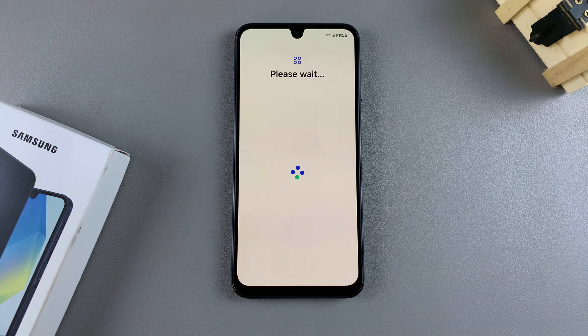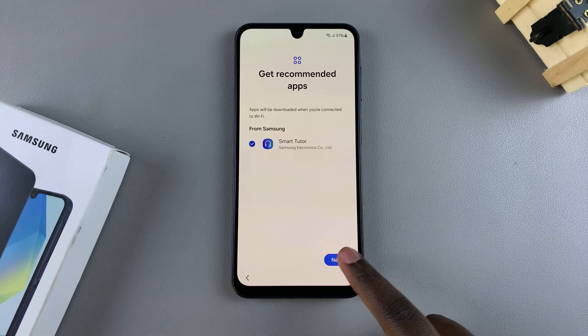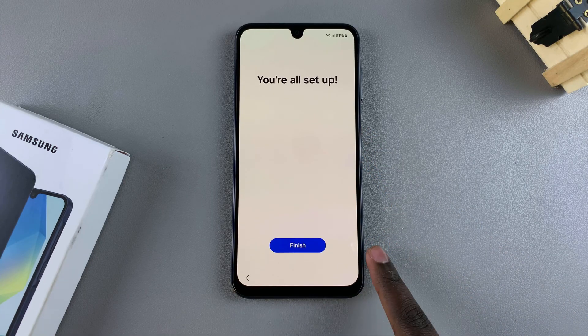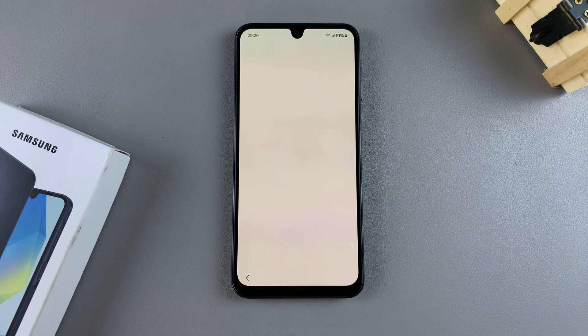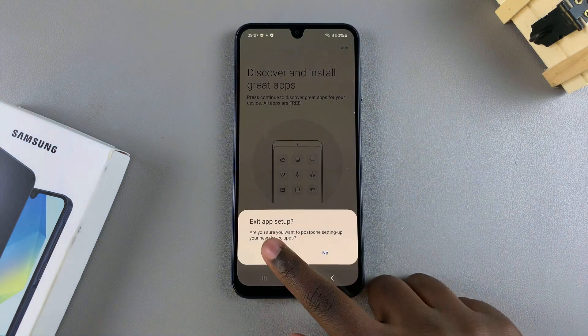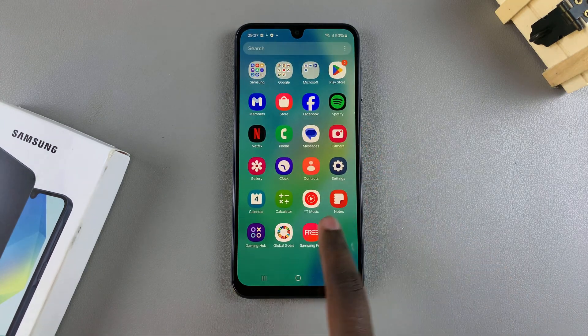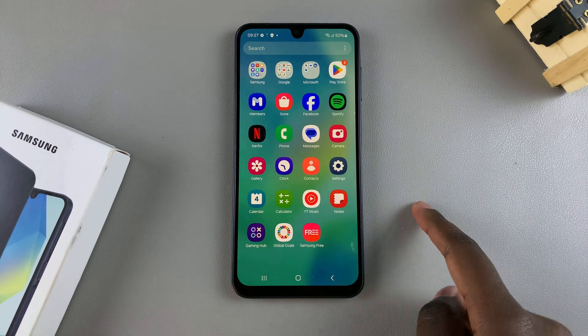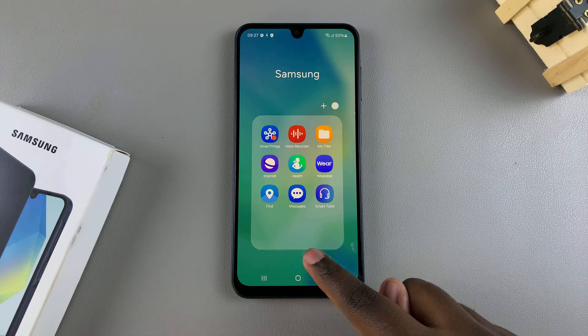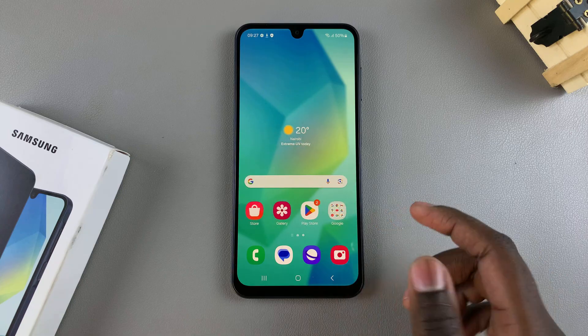You'll then be prompted to install recommended apps. If you're fine with installing the recommended apps, just tap on next and finish the process. Once you've done that, you'll now be brought to your home screen. This is how the home screen of your A16 should look. You can see some apps have already been installed — other apps will take a while depending on the strength of your WiFi network, so just wait patiently. And that's how you can set up your A16 for the first time.